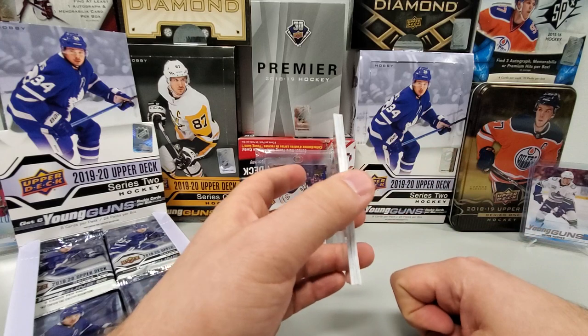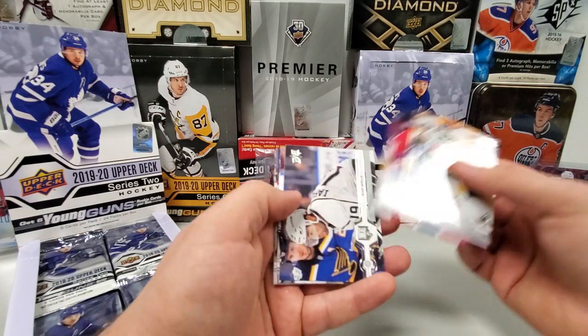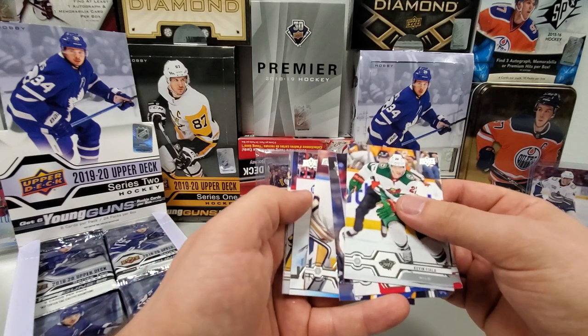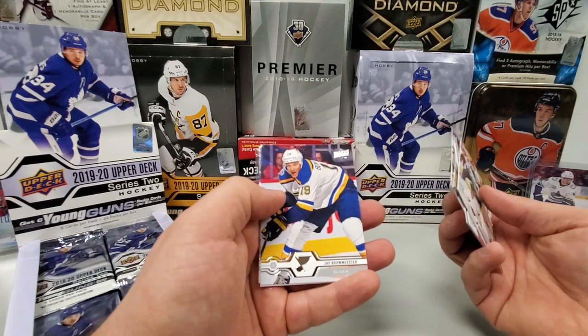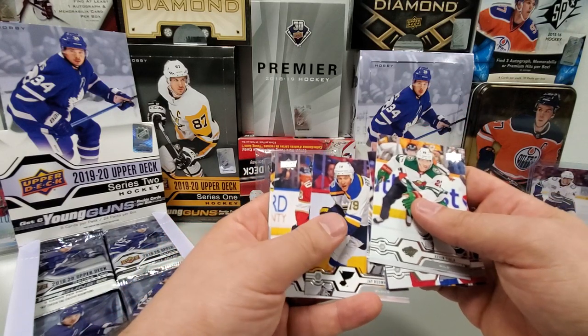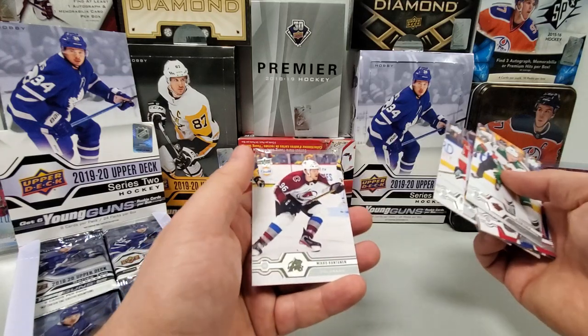No OPG in this one. Kevin Fiala, Paul Byron, Alex Iafalo, Carter Hutton, Young Guns Max Verano. Ottawa heavy so far with the Young Guns. Jay Bomeester — hopefully he's going to be back in the NHL at some point. Brett Connolly and Amiko Rannon.